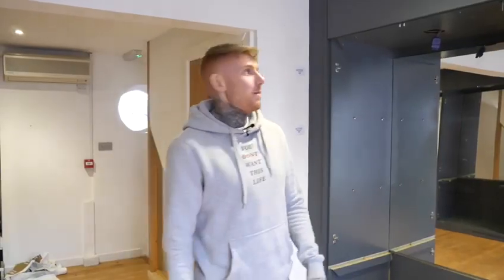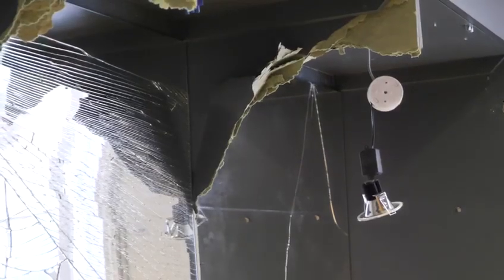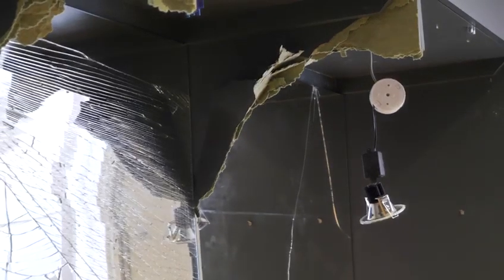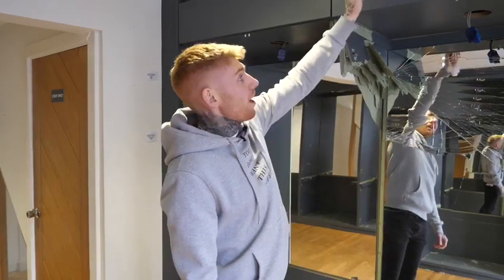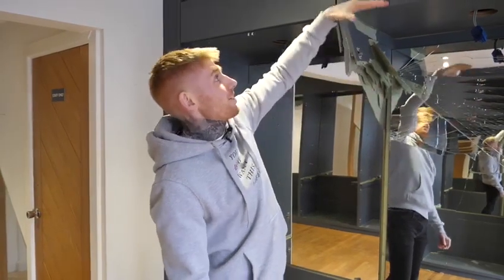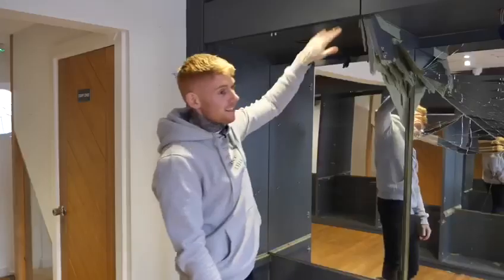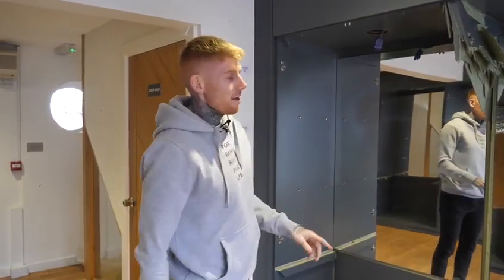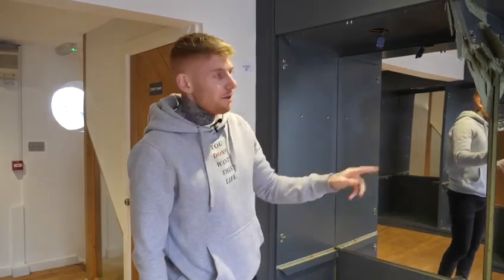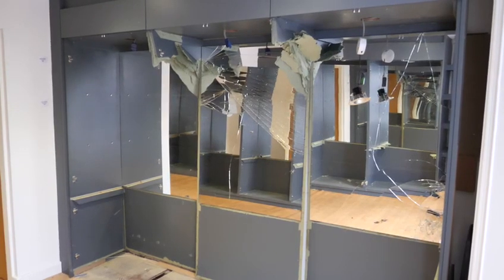We've started the rip-out up here but had to stop because we didn't realize the electrics were being pulled through. We're going to have to get the electrician back in to pull the cables up and make sure it's all safe. We're actually going to use the same positioning to put spotlights in the ceiling. The guys can then come back and clear this out, and the bench seating is being built off site so it can come down and be built in. It wasn't me that smashed the mirror, so no bad luck hopefully — this should all be done this week, ready for the bench seating next week.